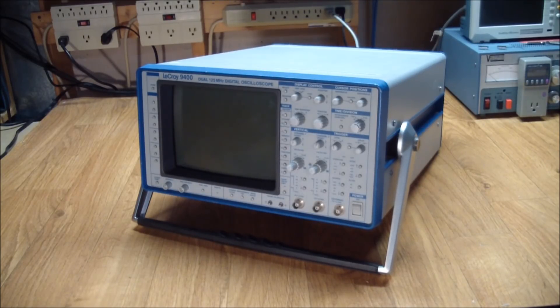This is a LeCroix 9400 dual trace 125 meg digital oscilloscope. It was one of the first digital oscilloscopes ever offered for sale, made in the early 80s, and it looks like it was made in Switzerland.